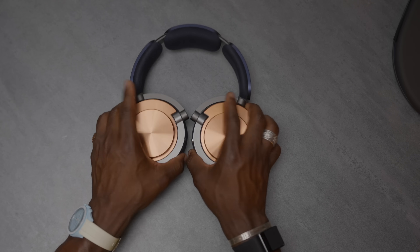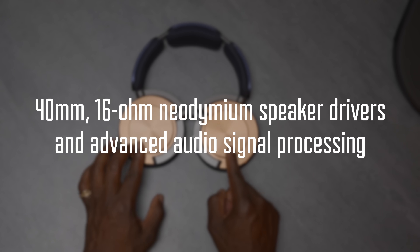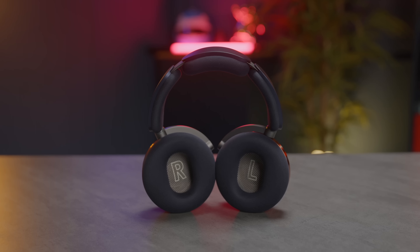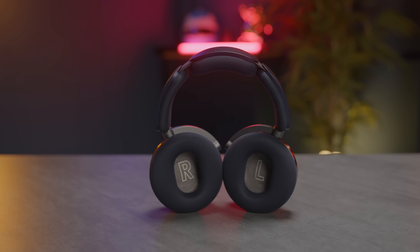Moving on to the headphones themselves: we have a 40mm neodymium driver, 16 ohms — they're very large. They're custom-tuned with Dyson's own algorithm, which we'll talk about when we get to the sound experience.